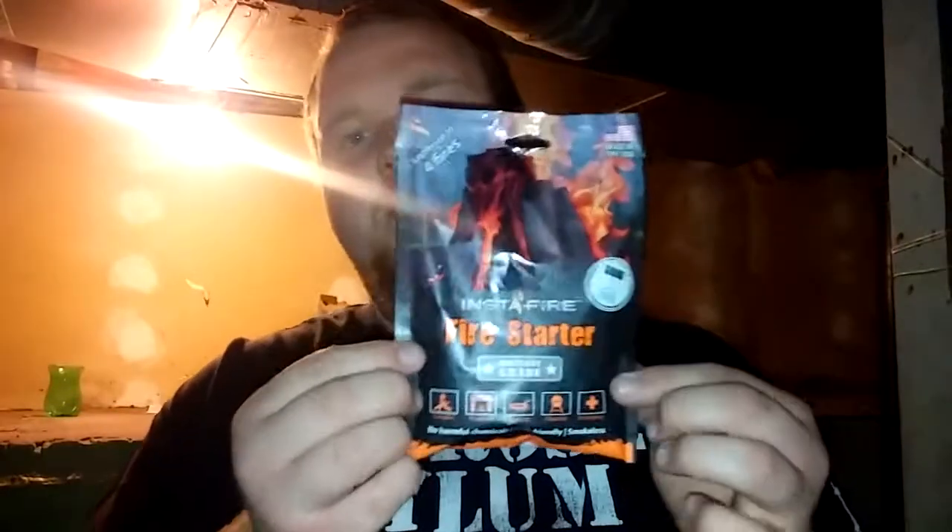What's up guys, Chishmao back at you again. Today, it's been a long time since I've actually done a product review. So I was at Walmart — everybody goes to them — and over in the sporting goods section I found a Zippo, but right near it I found this stuff called Instafire.